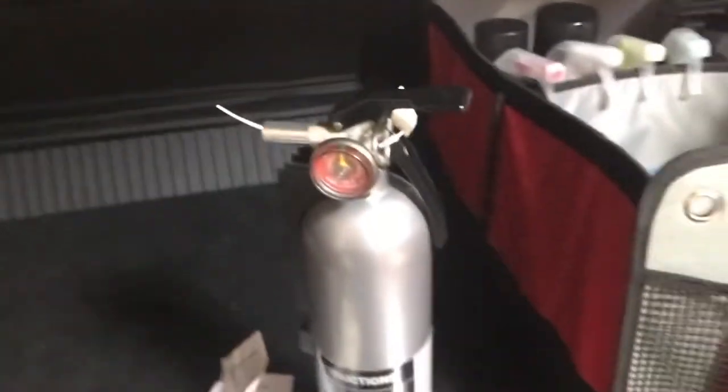Just a quick little mod here — it's a fire extinguisher. All my vehicles always have a fire extinguisher. This one just happened to be something that can sit right here.